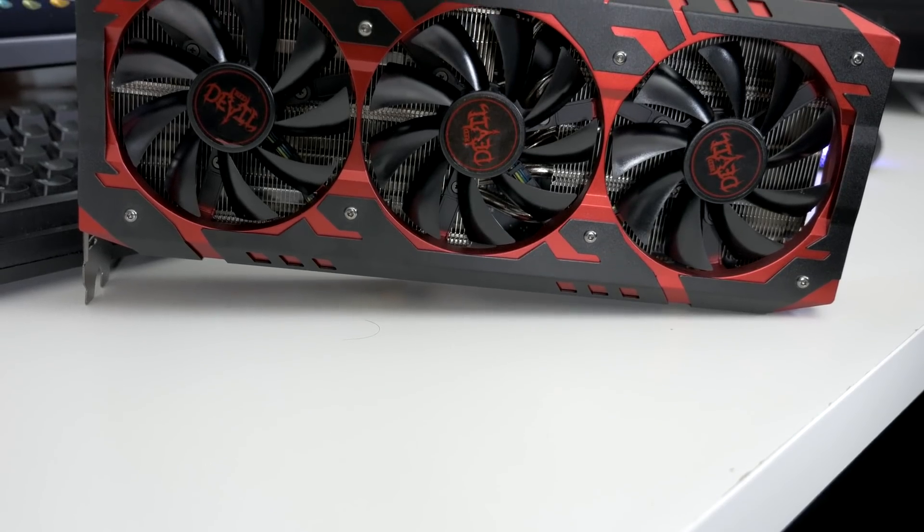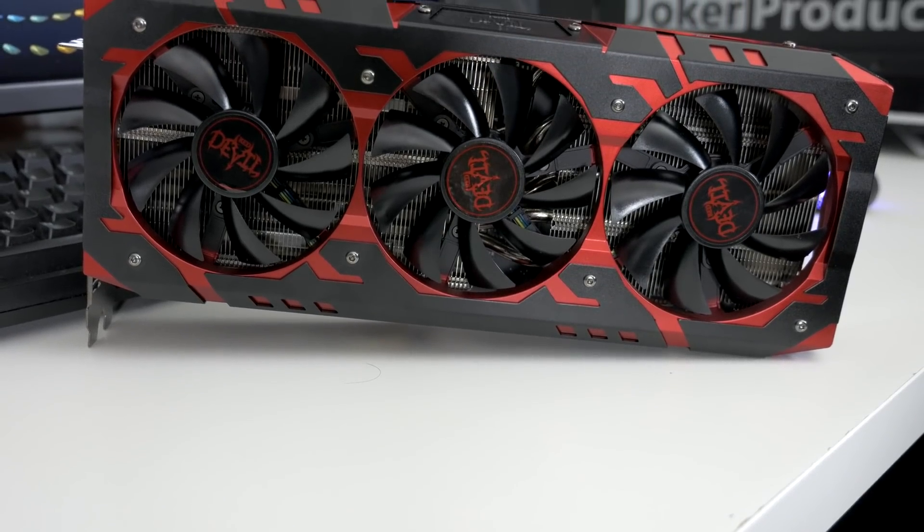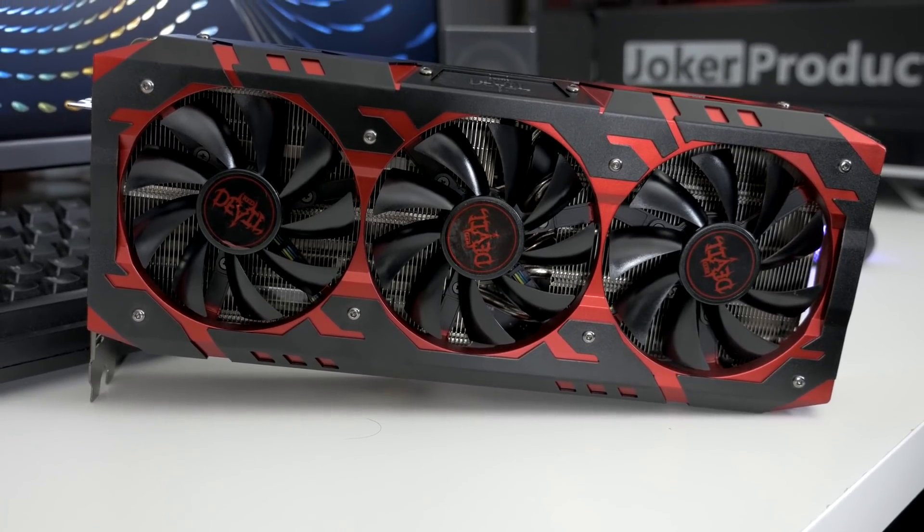Hey, what's up guys? Joker here. Today we are finally going to be getting a look at a custom RX Vega graphics card in the form of the Red Devil RX Vega 64 from PowerColor.